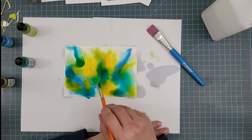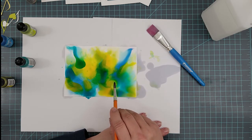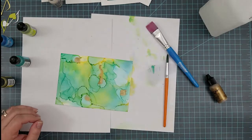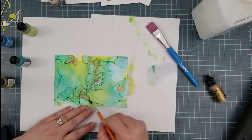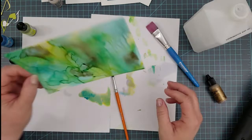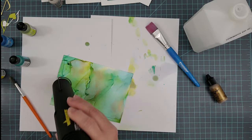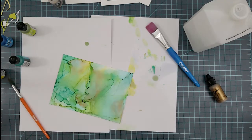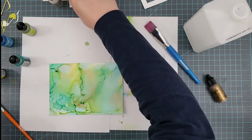For alcohol inks I use 91% isopropyl alcohol, which you can pick up in any big box store. You want to be sure you work in a well-ventilated area so you don't become overwhelmed — the inks aren't so bad, but the 91% alcohol can get a little strong.